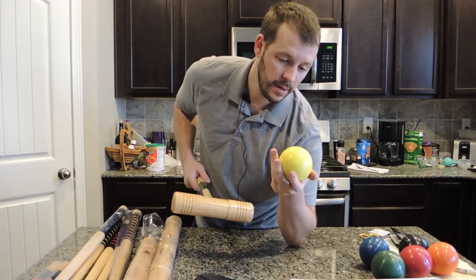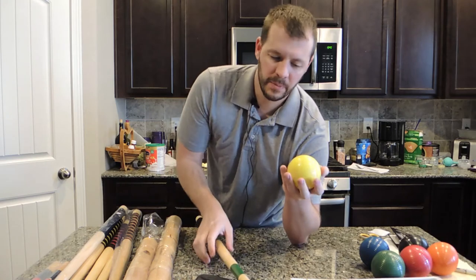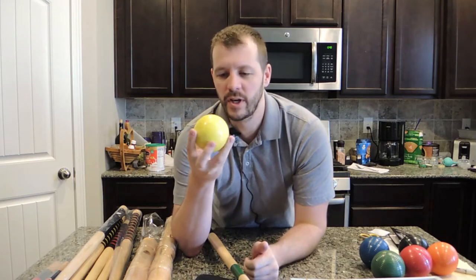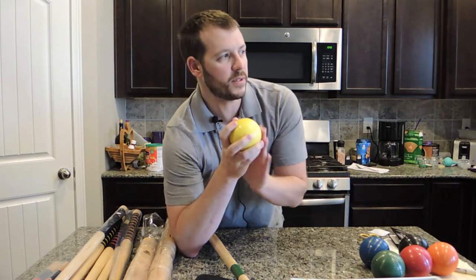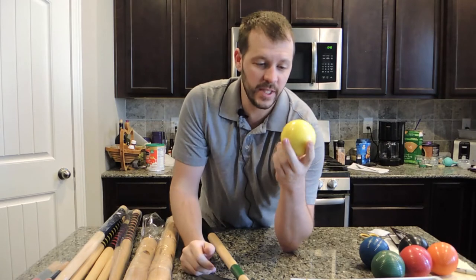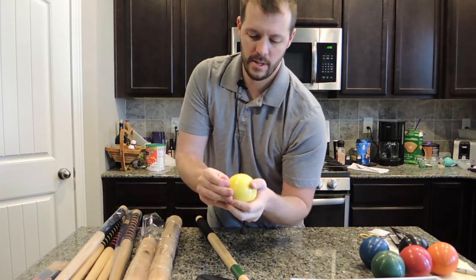With a cheaper set I've used before, just hitting normally will leave dents and markings on the ball — you don't want that. After a couple games the ball's all torn up. But this seems decent. The real test is going to be getting out back and really hitting these, which we'll do.